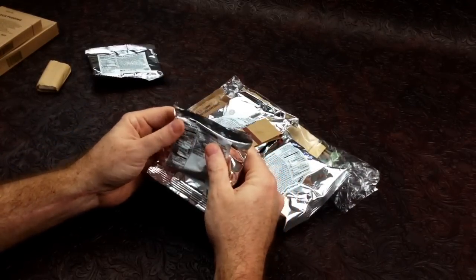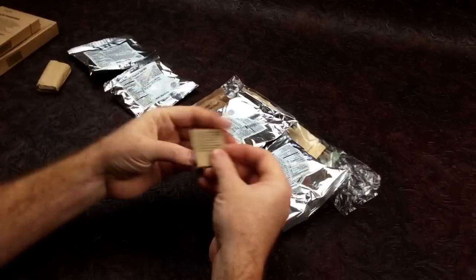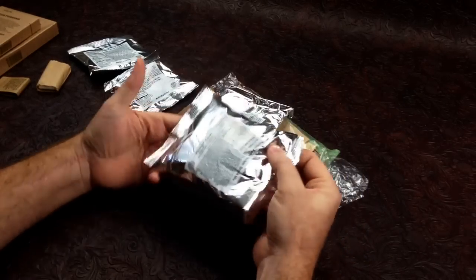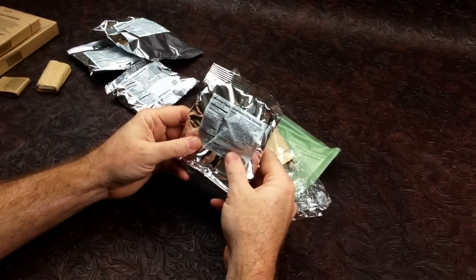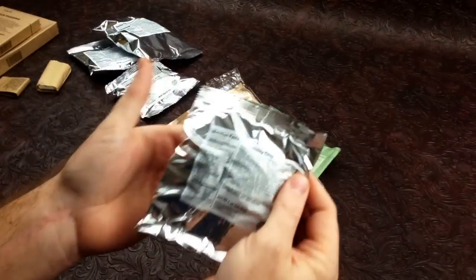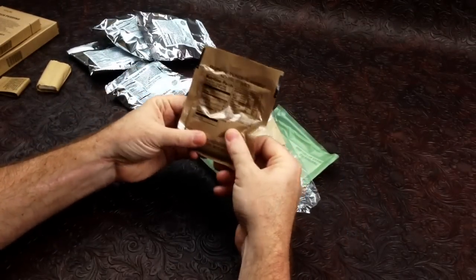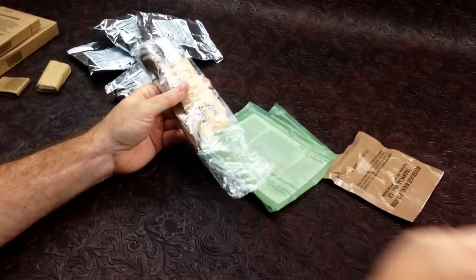This one is tropical trail mix — looks like it has maybe some dates and fruit in it. We have a pack of brown matches; brown matches should be red-tipped. The whole package smells kind of old on the inside — the whole case smelled kind of old actually. We have cheddar snack mix, and what it says is chocolate chip cookies — it says 'chocolate tea' which is weird. We have tropical fruit punch beverage base powder and an accessory pack.